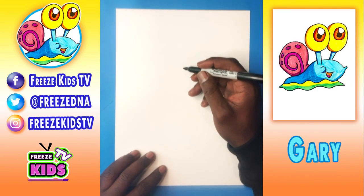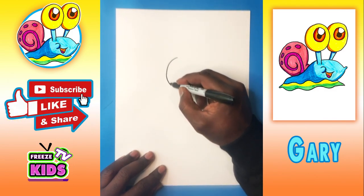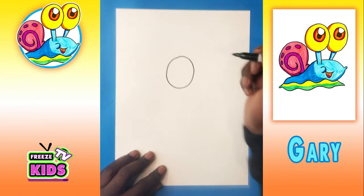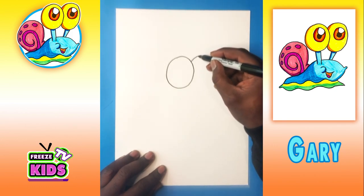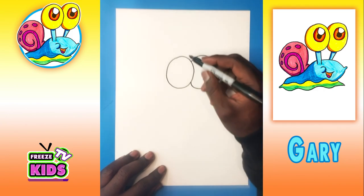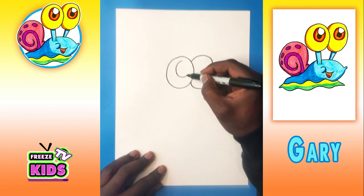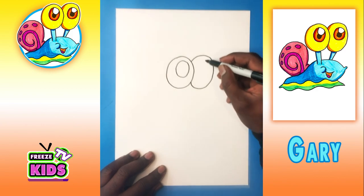Let's get started. So what we're going to do first is we're going to draw two really big circles for Gary's eyes. We'll have one over here, and we'll draw the other on this side, and they're just going to join like this. Then we're going to draw two smaller circles inside of the bigger circles — we'll have one on this side, and we'll draw the other over here.